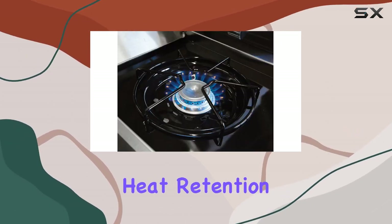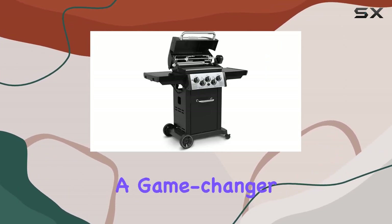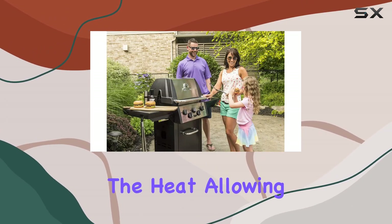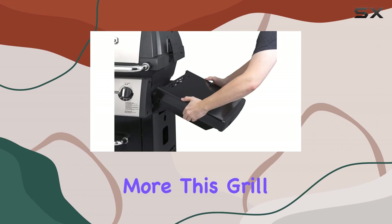Backed by a limited lifetime warranty, the stainless steel drop-down side shelves are a game changer, folding down easily for convenient storage. The linear flow valves give you infinite control over the heat, allowing you to achieve the perfect sear, roast, or slow cook.